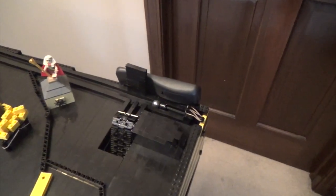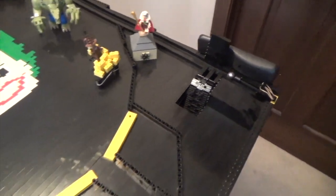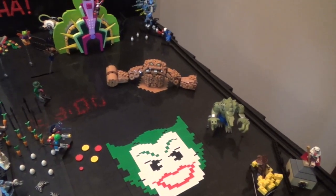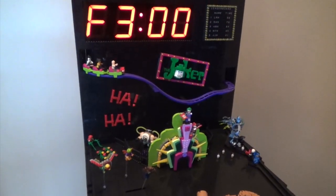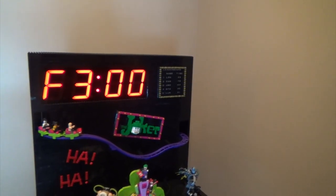We've got a rubber band activated plunger, a motorized ball return, rubber band activated flippers, a motorized spinning clay face, a motorized oscillating Man Bat, a motorized roller coaster, and a clock that records your time, which can be posted to the leaderboard.